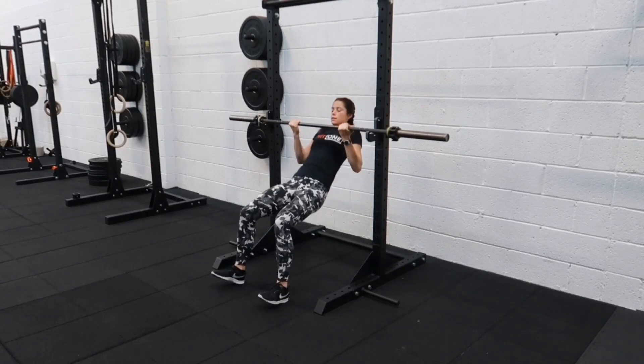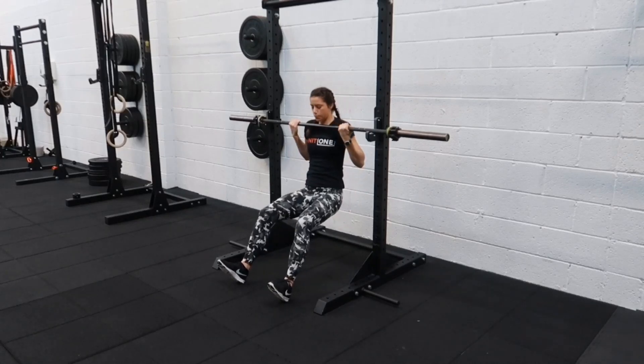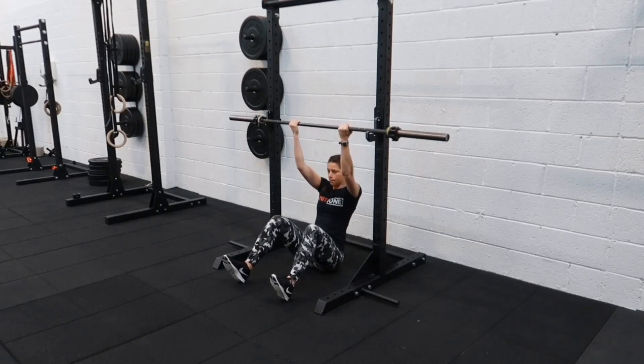So we don't want to be pushing up here, but you want to use the arms as much as you can. Chin comes up, hips so underneath the bar, and taking it back down.